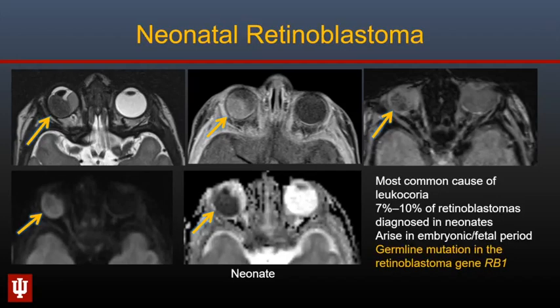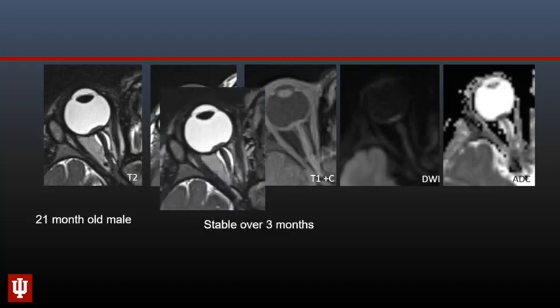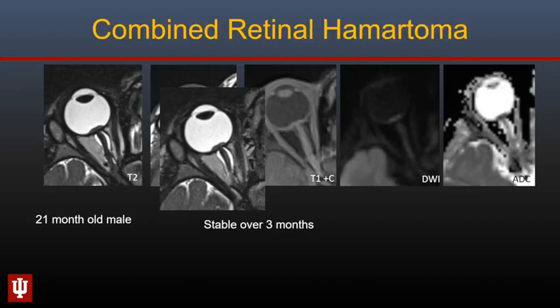Retinoblastomas are the most common cause of leukocoria in infants. Approximately 10% are diagnosed in neonates and are believed to occur in the embryonic or fetal period, due to germline mutations in the RB1 gene. Here is a differential diagnosis for a retinal mass in an infant — this 21-month-old male presented with a mass overlying the optic disc, with no enhancement but with diffusion restriction, stable over three months. This is a combined retinal hematoma of the retina and retinal pigment epithelium — a rare benign lesion that can occur along the macula, juxtapapillary location, or periphery, containing glial cells, vascular tissue, and sheets of pigment epithelial cells.